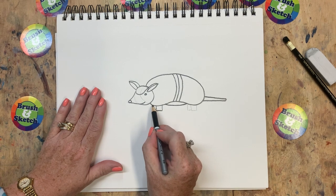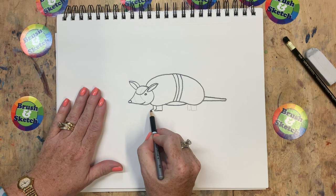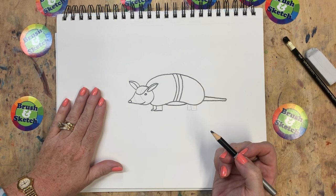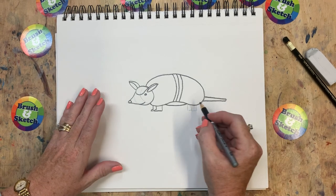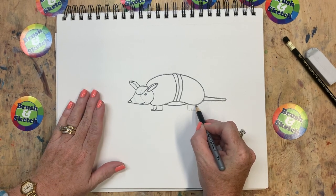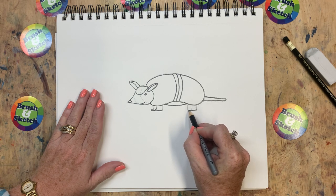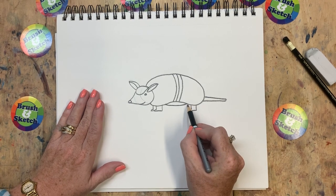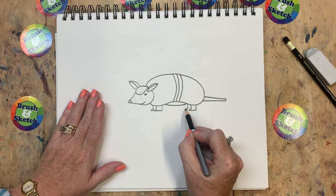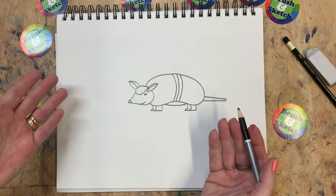I'm going to do the same thing over here — come down that line and do a tiny little piece coming out just like that. I bet you know what we're going to do with these last two shapes. Let's do the same thing: we're going to come down and then go a little bit farther, scoot back and up. And then on this last leg, we're going to come down, over a little bit, and scoot back. And there we have an armadillo.